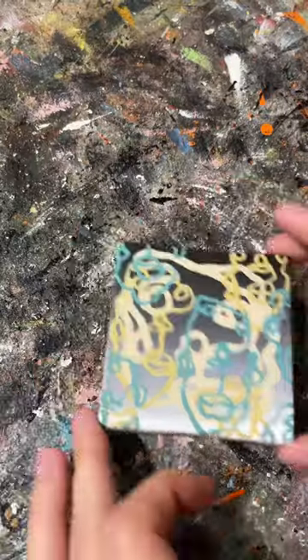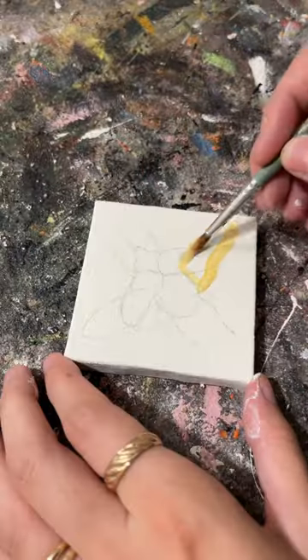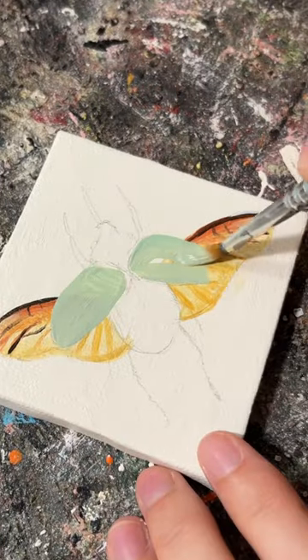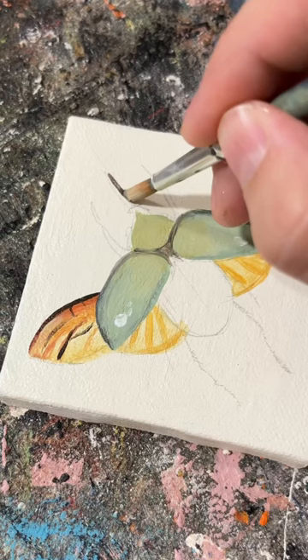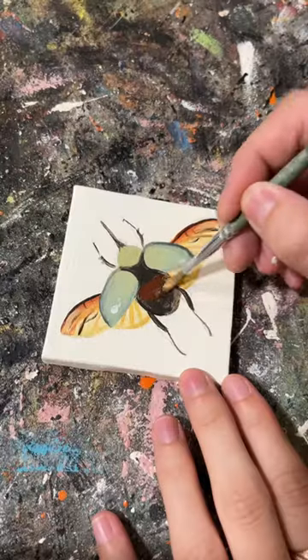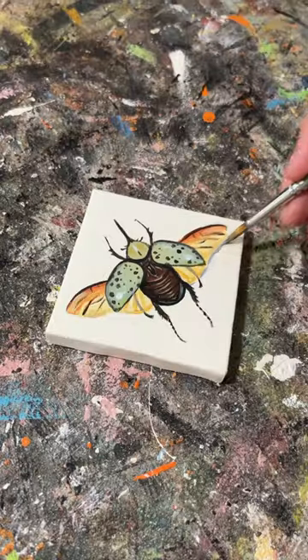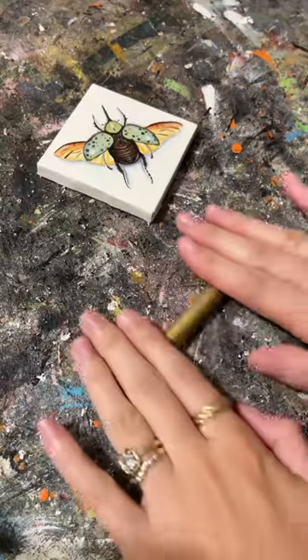I have this little collection of tiny canvases that I've been hoarding and I am finally going through them and painting them. This canvas was actually already painted with some blind contour faces that I was obsessed with a few years ago. I was putting these faces on everything, but now I'm a bug girl so I painted a beetle.